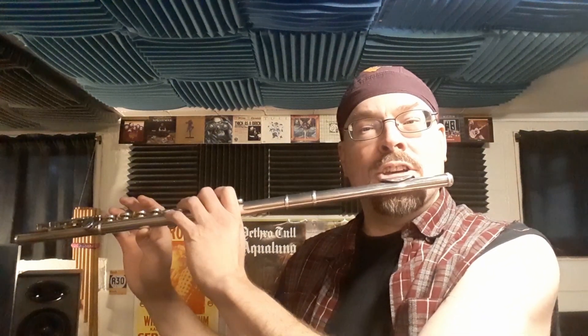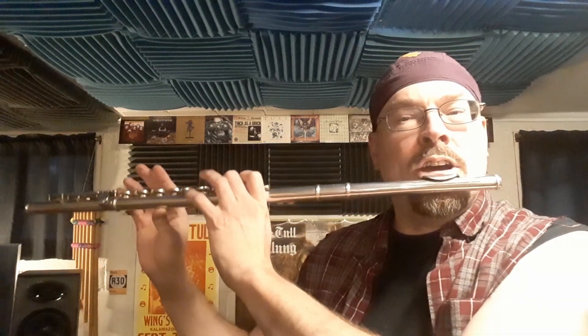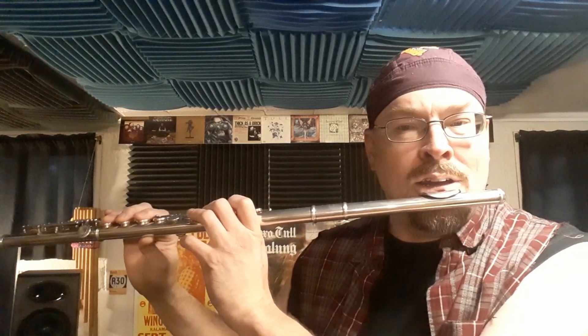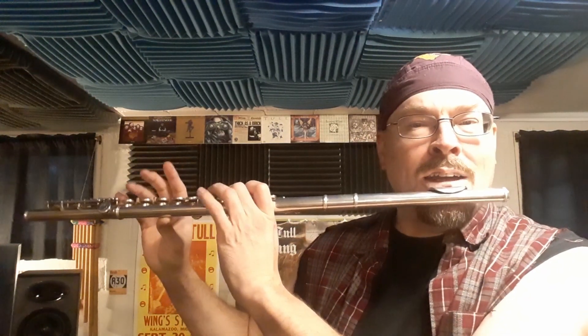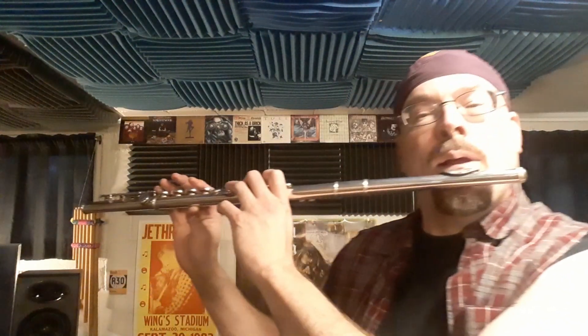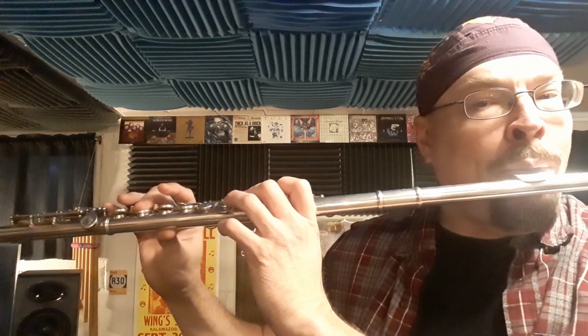So that is all there is to it. I'm going to call it out as I'm playing it: G, A, E, F sharp, E, G, A, G, F sharp, E, D — and repeat.